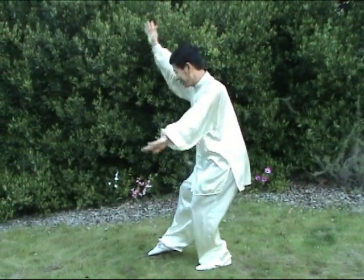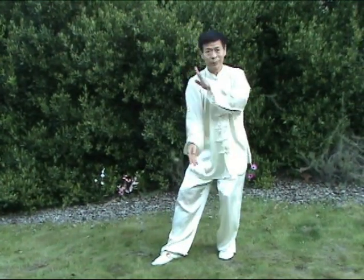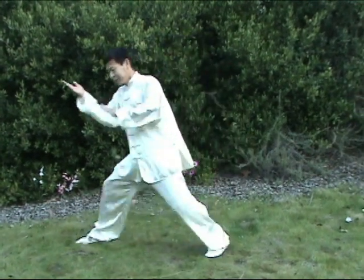Block. Chop down. This is a circle. Circle and down. When this is done, left hand protect. Then followed by an up.